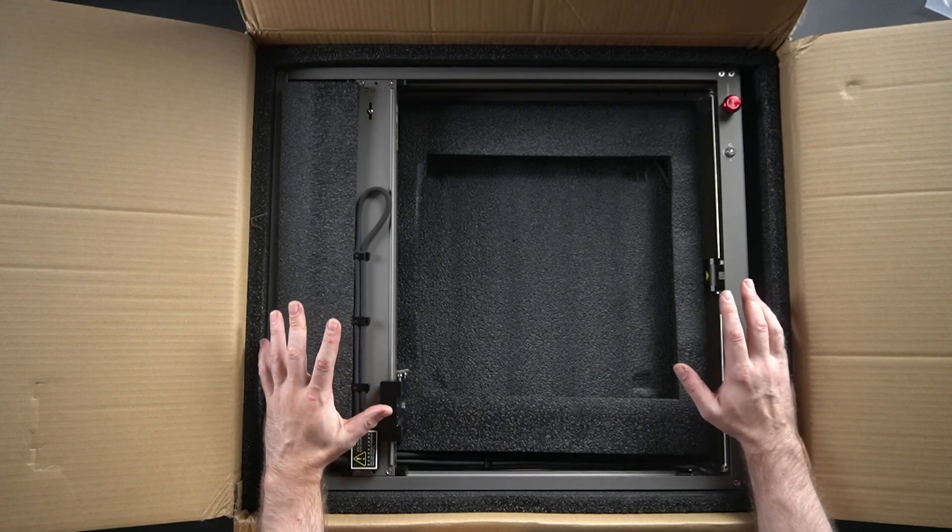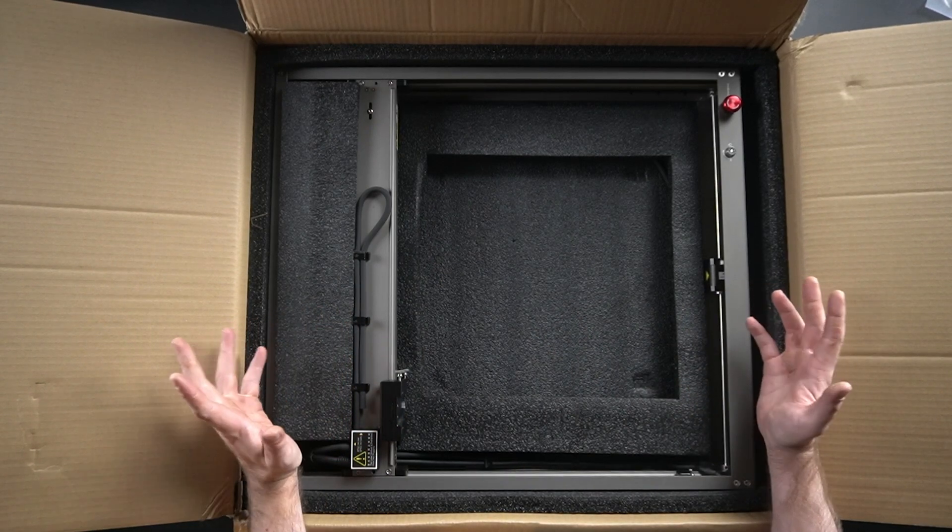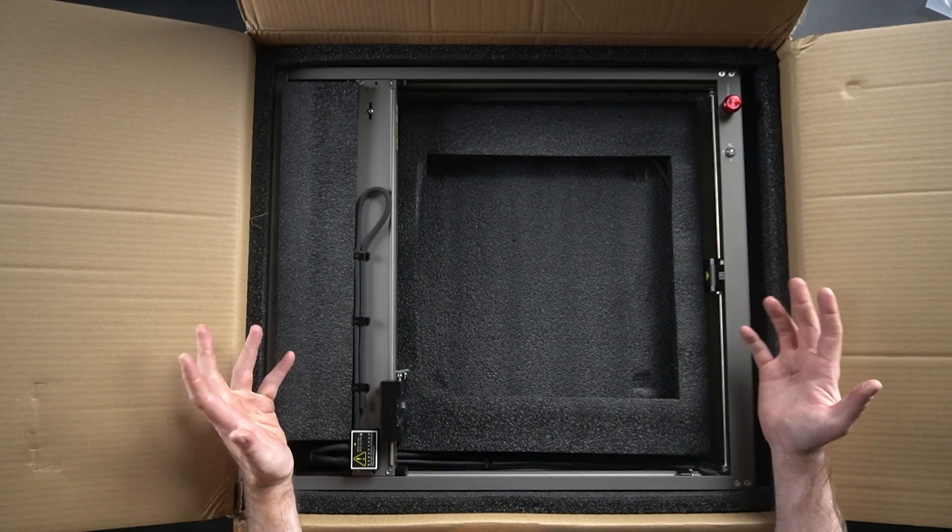I did a couple of Ortur lasers, then I did an X-Tool, and by far my favorite was the X-Tool out of those because it was very sturdy and it was locked together really nicely. Now, if you look at this one here, they've decided to even one-up X-Tool in this regard because this comes pre-assembled. It's all ready to go. Having this pre-assembled like this is a huge, huge check mark.